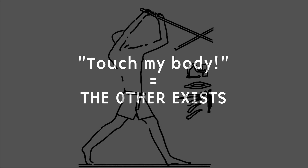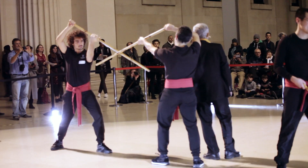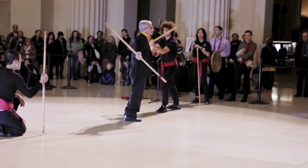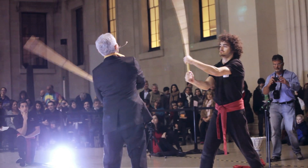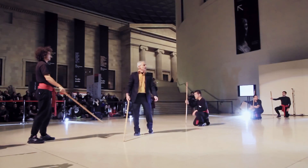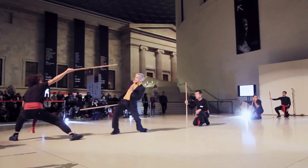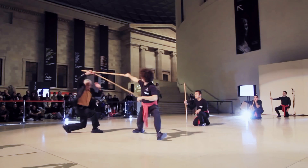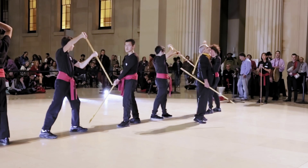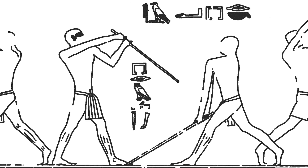On this one, the instructor is inviting the trainee to strike his body. He is telling exactly, 'Touch my flesh. Touch my body.' Why? Because most beginners, usually, is what they do when they have a stick in their hands — not taking care of the other, taking care of the stick. So the invitation here is to be aware of the other, to consider the other. Touch my body — and it becomes a game. Touch the other. The other exists. Respecting the other. Mutual respect. Self-respect.